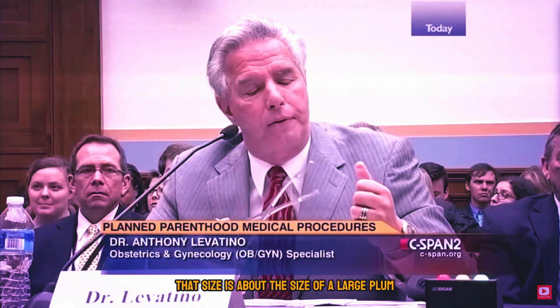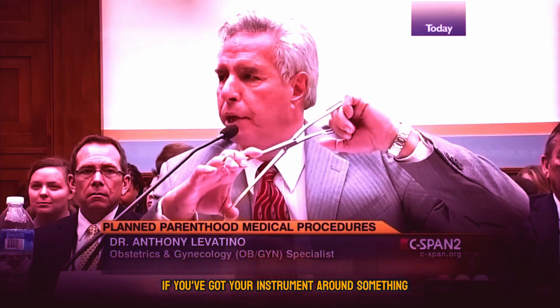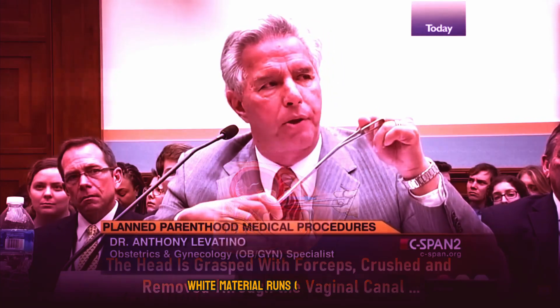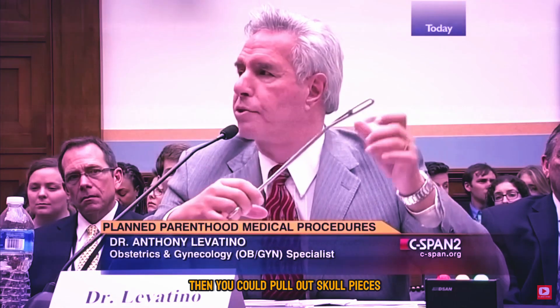The head on a baby that size is about the size of a large plum. You can't see it, but you have a pretty good idea you've got it if you've got your instrument around something and your fingers are spread about as far as they go. You know you did it right if you crush down on the instrument and white material runs out of the cervix. That was the baby's brains. Then you can pull out skull pieces.